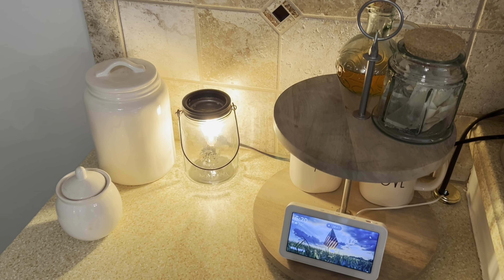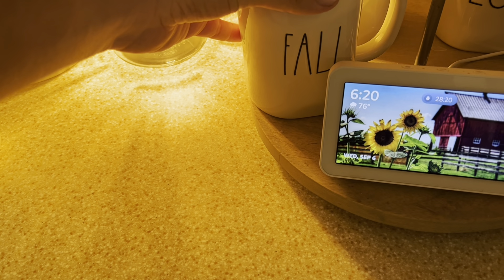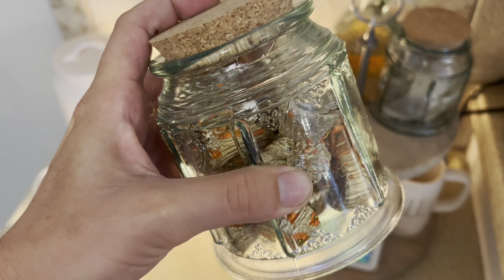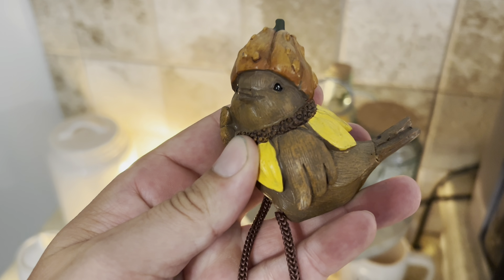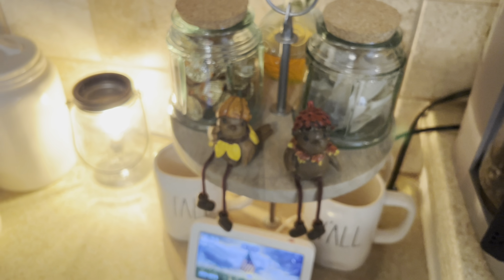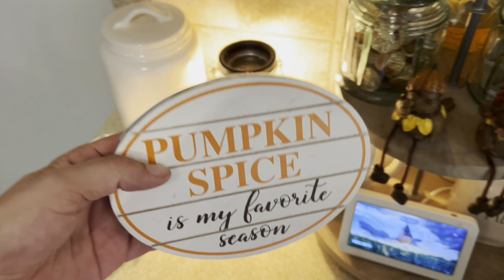The first space we're going to decorate is our coffee bar. First I'm going to add our fall y'all ready done mugs to our two-tiered tray. Next I'm adding a jar of Reese cups to the top. Now I'm adding these adorable birds from Hobby Lobby — they'll hang just right over the ledge. Now I'll be adding this fall candle ring plus this sign from Hobby Lobby.